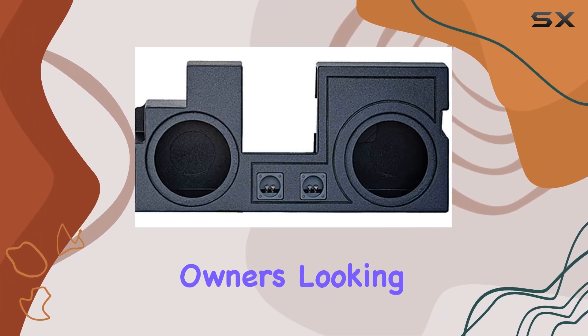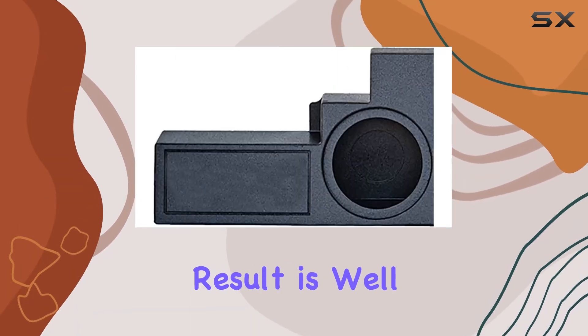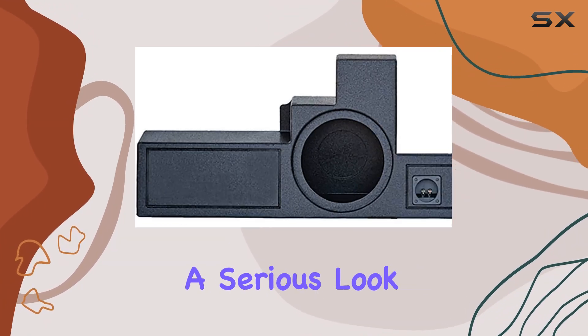In conclusion, the Q Power dual 10-inch ported enclosure is a solid choice for Super Duty owners looking to upgrade their audio setup. It's not without its challenges, but the end result is well worth the effort. If you're serious about sound and don't mind getting your hands dirty during installation, give this enclosure a serious look.